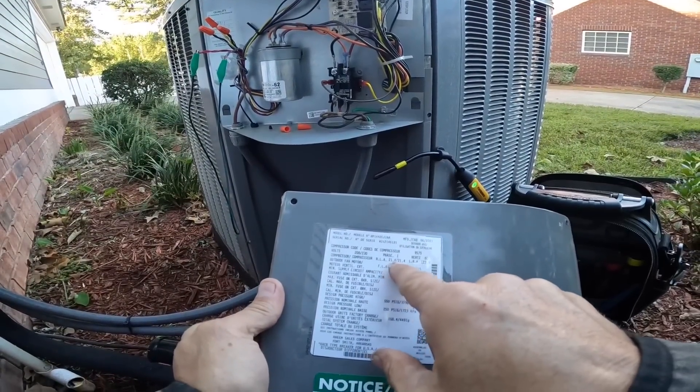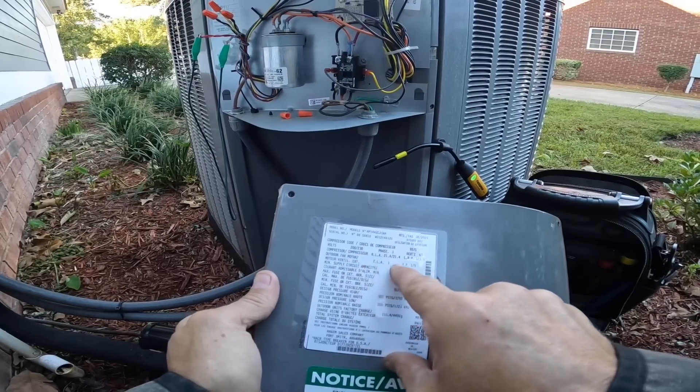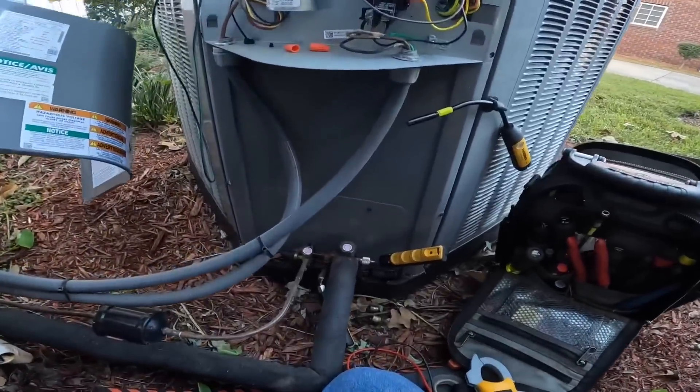Compressor amp draw is 21.4, outdoor fan is 1.0. Both are well within range.